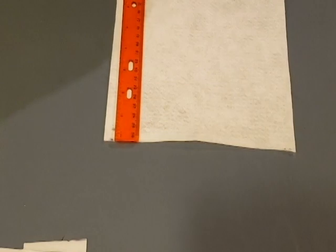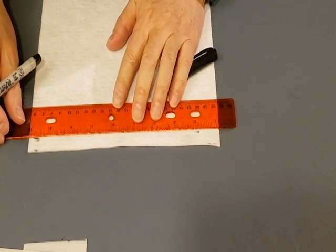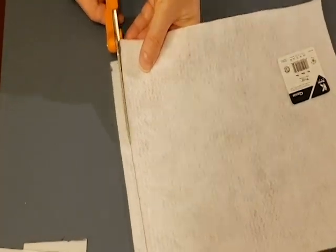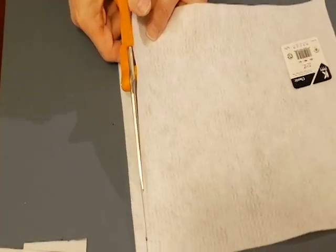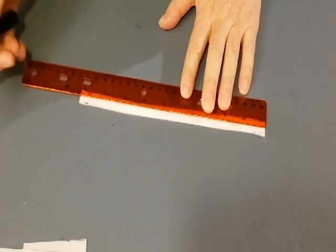Then take the felt sheet and cut approximately 7 inches. Our sheet was 9 inches, so we had to cut one half-inch strip and cut down 2 inches afterwards. The felt should be 7 inches long and half an inch wide.